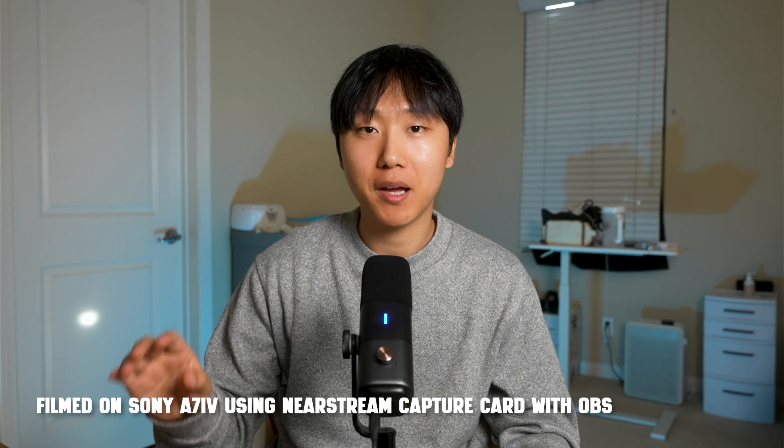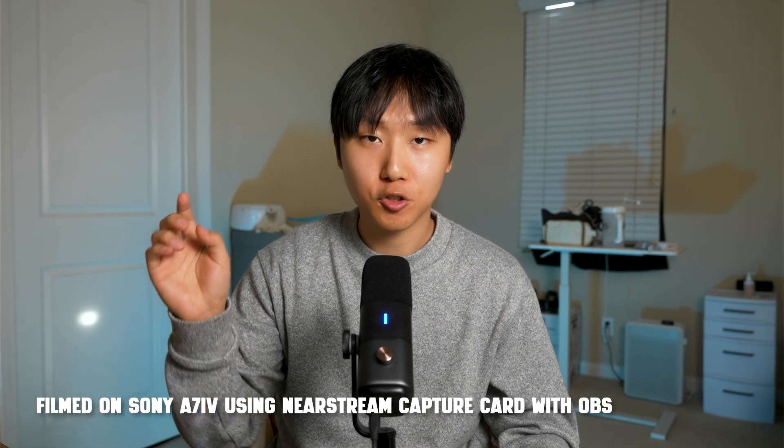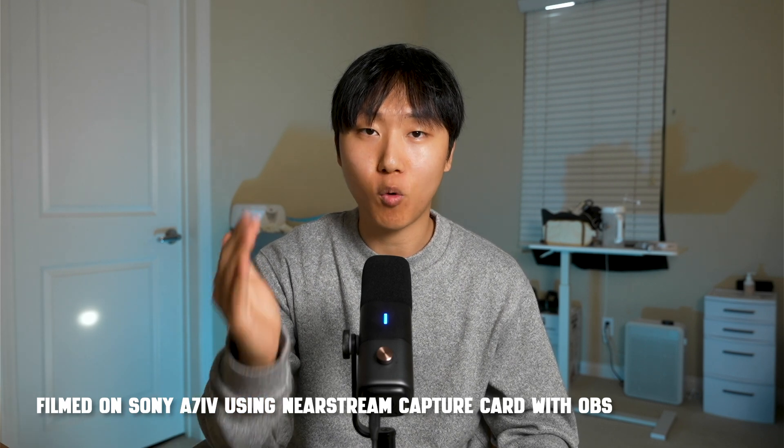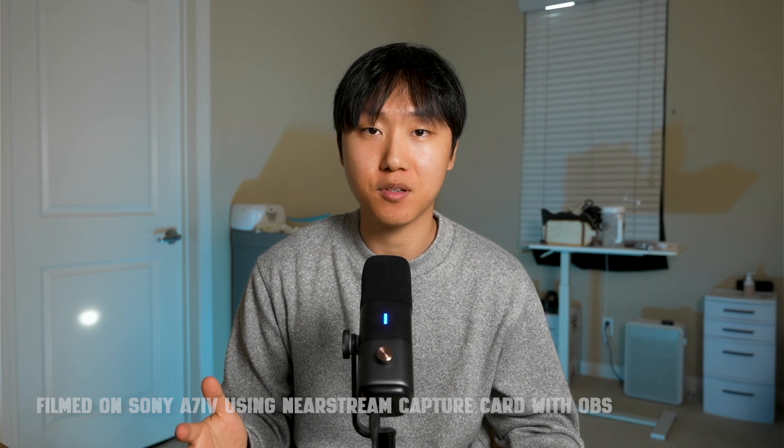As you guys saw, I connected my NearStream capture card from my camera to my computer, and this footage you're seeing right now is the quality that comes out of this. It is recording in 1080p 30fps — it works just like that, it's really easy. You'll want to tweak your settings in OBS, which is the software I'm using, so that you can get the best settings, but you can research that on your own.